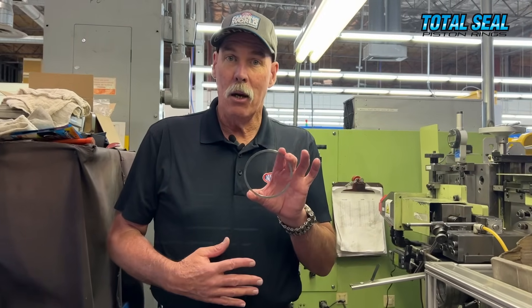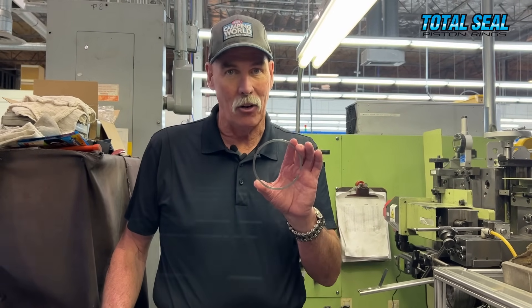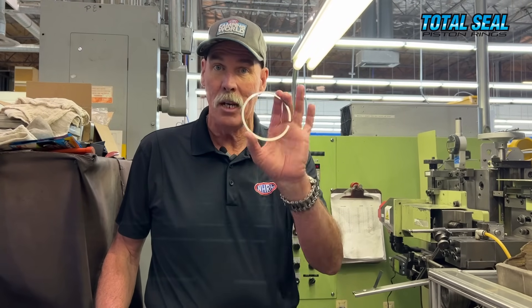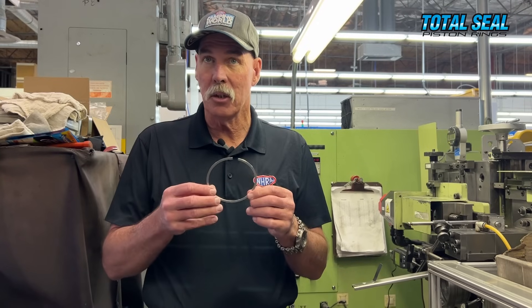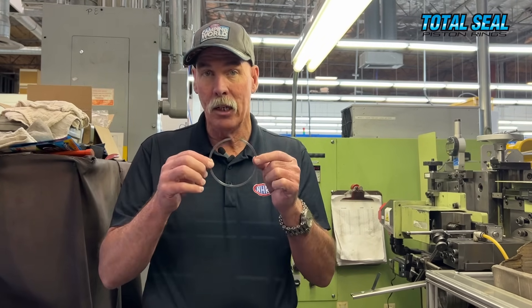The machine right now is churning out this piston ring — 4.030 bore, one of the most common sizes ever. If you've got a 350 Chevy, a 351 Ford, a four-inch bore at 4.030 — this is the ring you need. Interesting to note: one of the things Total Seal does is they don't make these rings round. They are actually cam-shaped. Once they get squeezed into the bore and the ends come together, then they are perfectly round. You can order them to fit, or order them a couple of thou over and file fit.